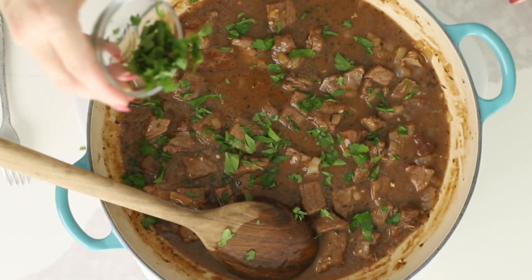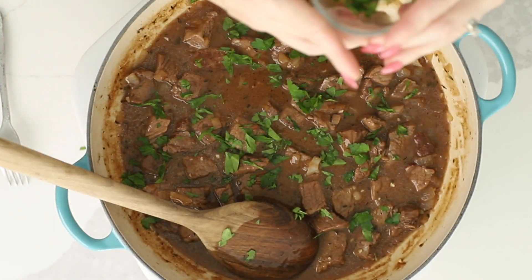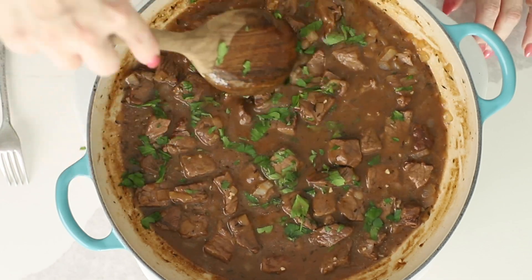Hey there, I'm Jennifer Banz, and today on Low Carb with Jennifer, I'm going to show you how to make this keto beef tips and gravy recipe.